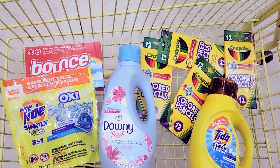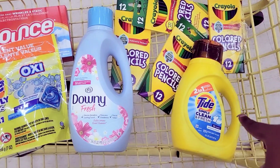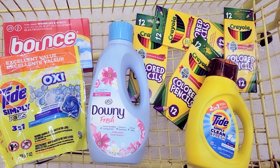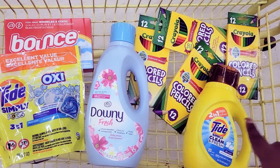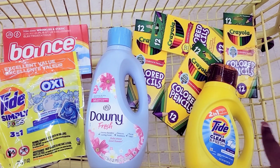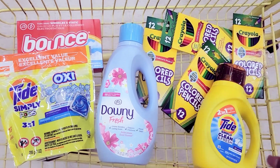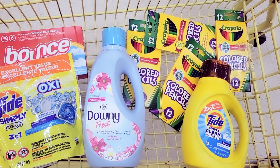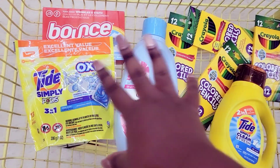Now for this deal I will have to scan the Tide Simply Detergent first, because I want my 50 cent off coupon to attach to that item and not to the others. I accidentally clicked the 50 cent coupon, so I had to get it on this account. So make sure if you made the same mistake — accidentally clicking that 50 cent coupon and you have those exclusive coupons on your account — that you scan this item first so your 50 cent coupon attaches to it.